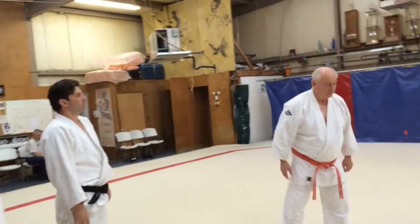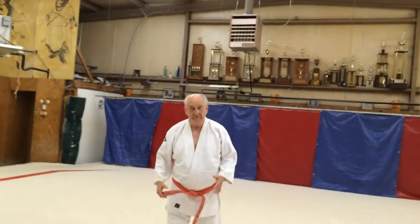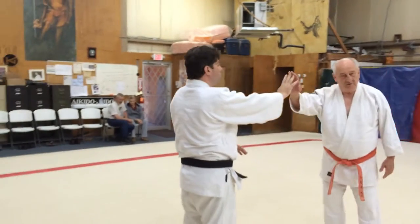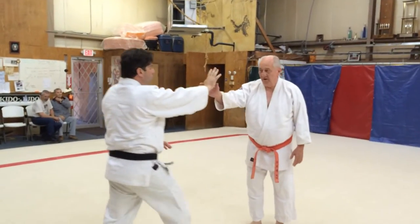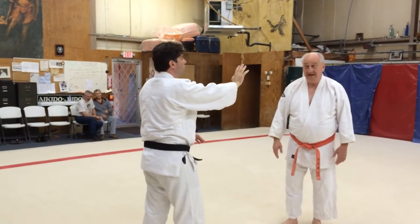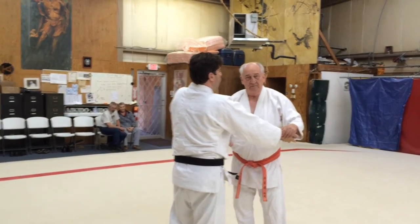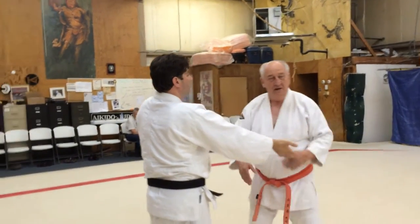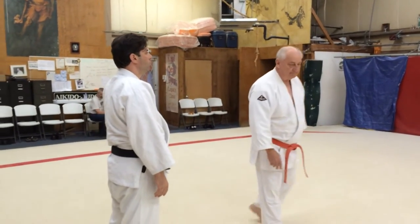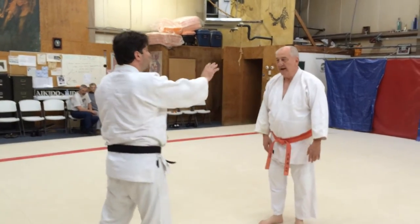We've been looking at the very first one of the 17, or the 23, or the 237 — however many there are — because there's an infinite number of Shomenaki. What this is, is a technique that I have to execute from a situation I did not want to be in, because he is strong here — this is his center. We try to keep our hands in our center, and we try to do that by moving our feet. So I don't want to be where he is strong, but here he comes, and there I am.